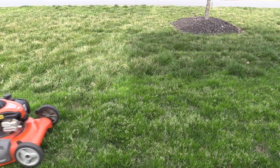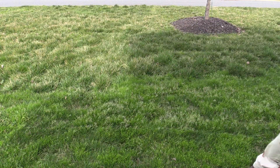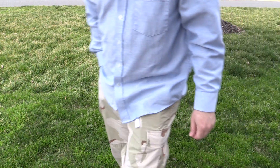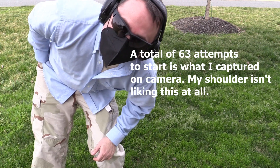Thanks for watching and joining me on this adventure. I was beginning to think we were going to need to pay someone not only to mow, but someone to fix the mower. Believe it or not, being retired, I still don't have enough time to dedicate to repairing a small engine. Thanks again for stopping by. I hope that I will see you sometime soon.